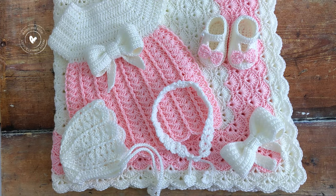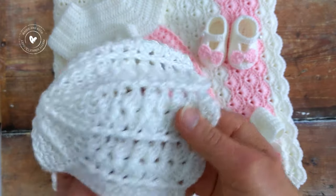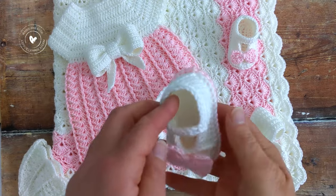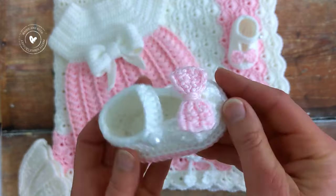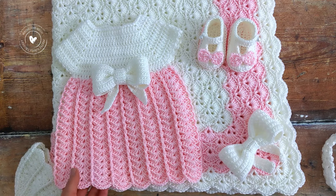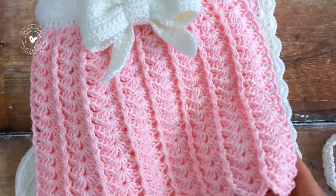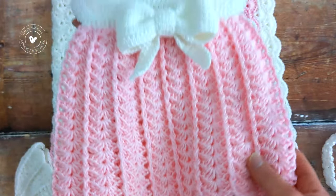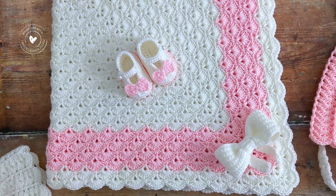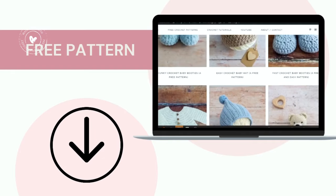This crochet baby headband is part of a little set, so there's a matching baby bonnet, some matching baby booties, a matching baby dress, and there's a matching baby blanket as well. All of these items come with separate video tutorials and they come with free written patterns as well. I'll link all of the tutorials and free patterns for these other items below the video in the description box.